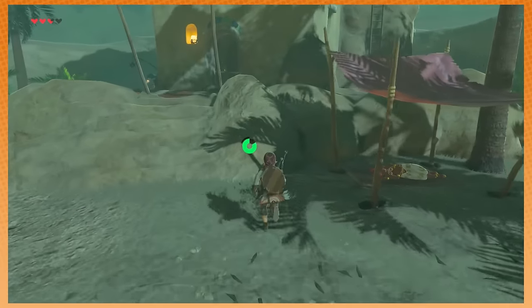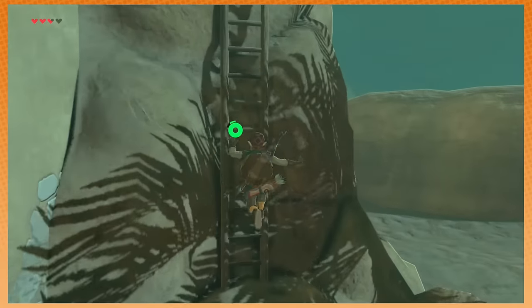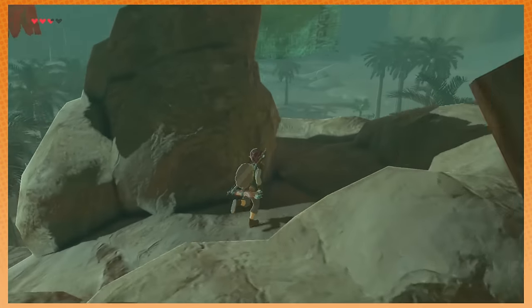We didn't get the butt we deserved. But there are so many poses of Tracer where you can look at her butt! We got the butt we needed, but not the butt we deserve. She's a sexy lady!